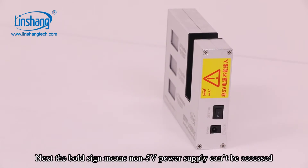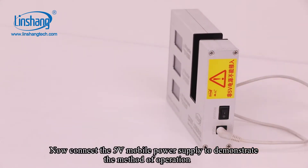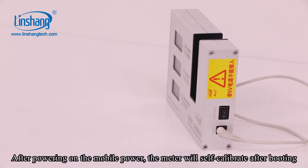Note that without a 5V power supply the meter cannot be accessed. Now connect the 5V mobile power supply to demonstrate the operation method. After powering on the mobile power, the meter will self-calibrate after booting.